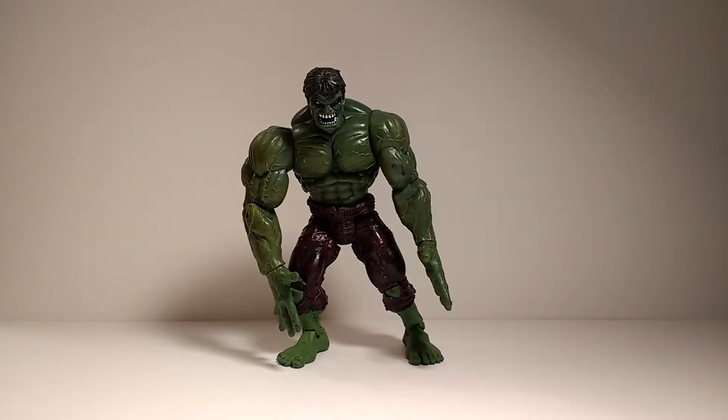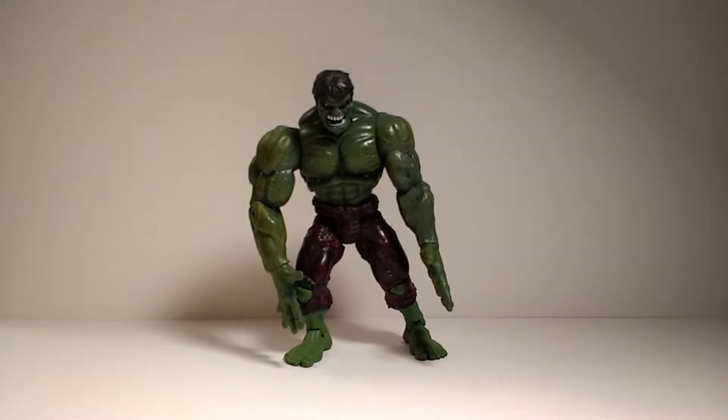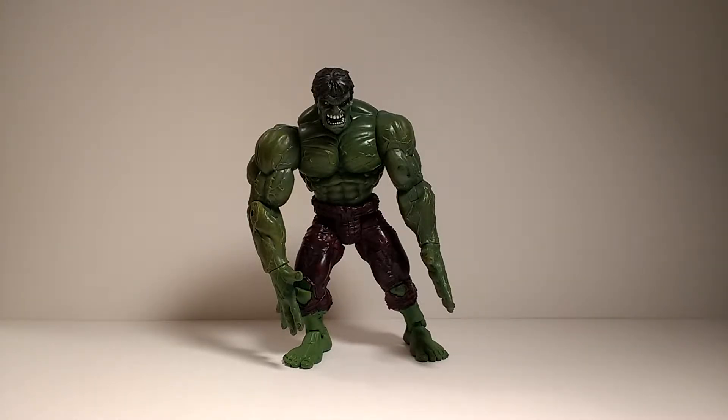This would be the first large-scale Hulk figure that we've seen from Toy Biz at the time. And this figure is pretty cool — I definitely do like it. Now before I get into the Hulk figure, if you look at my review station, it has upgraded once more. I started out with the table, then went to the dresser with a wood kind of look and white in the background, but now I've upgraded to the full white look of the review station. But that does not matter right now.